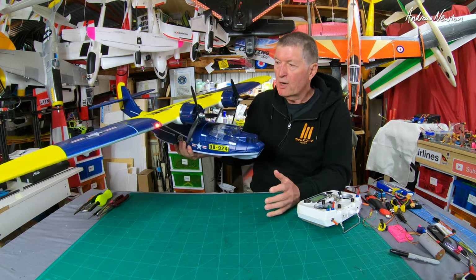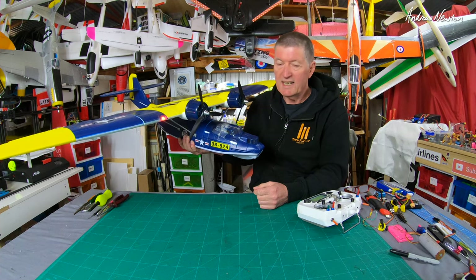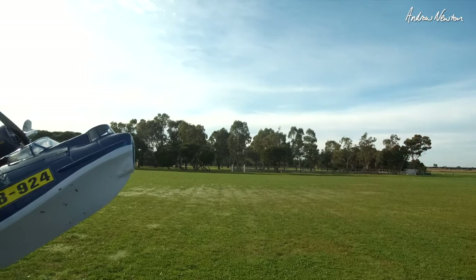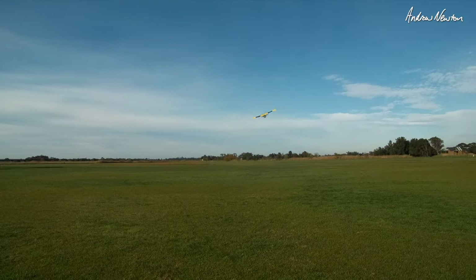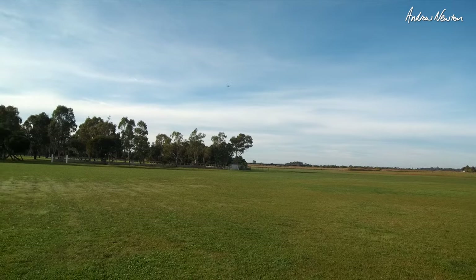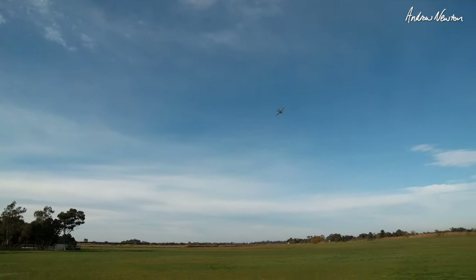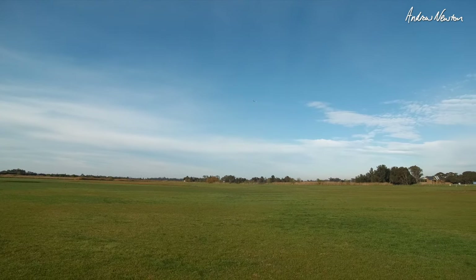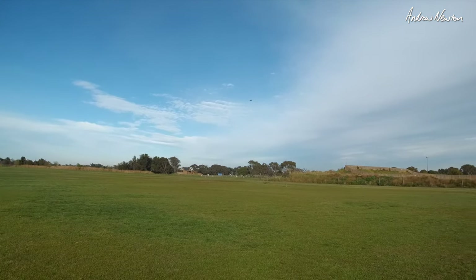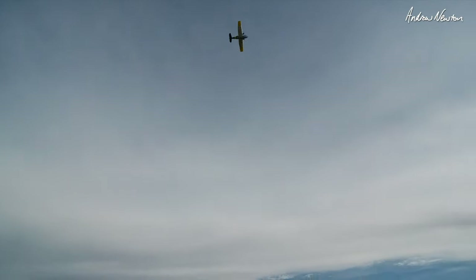I want to take it out and fly it some more, but I can show you some of the footage I've got with the aileron differential. I think I can improve it even further to get it flying really nicely and easy to fly — that's the main thing. I want it to be easy to fly with a scale look, just nice and slow and gentle. Flying better now, got some aileron differential in, and that's flying much better.